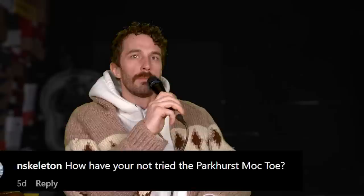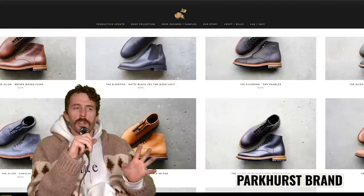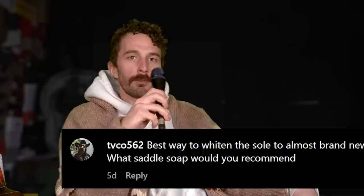At N Skeleton: how have you not tried the Parkhurst mock toe? Good question. I know the owner; we've chatted a couple of times. I think they've recently been dealing with some production issues and I just haven't wanted to do a review while I wasn't sure where they'd be made and what's going on with Parkhurst. But I do love Parkhurst — they have some really nice styles, similar to Grant Stone in that half-dressy, half-heritage approach. Over the fall there was some stuff up in the air, but I'd definitely like to hit them up for a review once they get everything figured out.